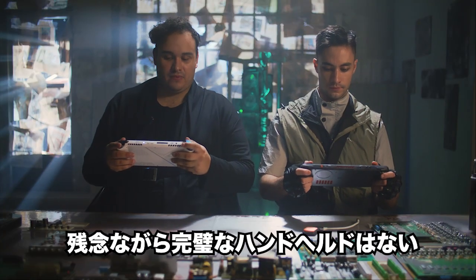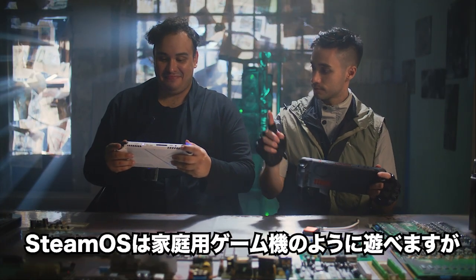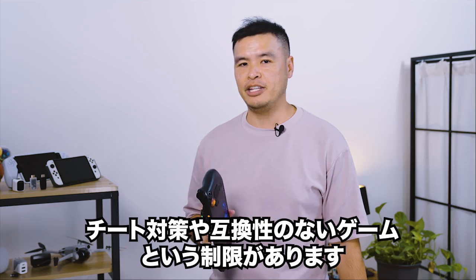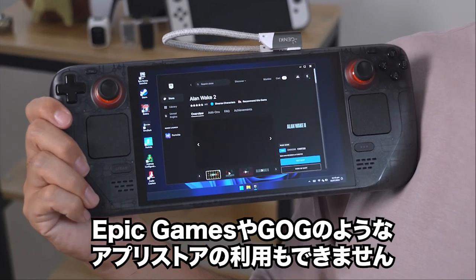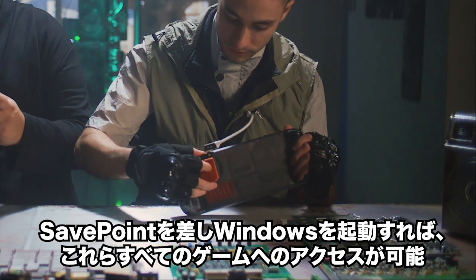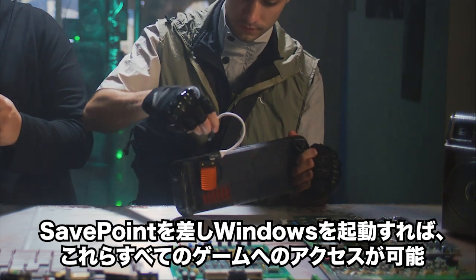Let's face it, no handheld system is perfect. While SteamOS offers a console-like experience, it's limited by anti-cheat restrictions, incompatible games, and just flat-out missing out on app stores like Epic Games and GOG. Hop into SafePoint with Windows and access to all these games opens up.